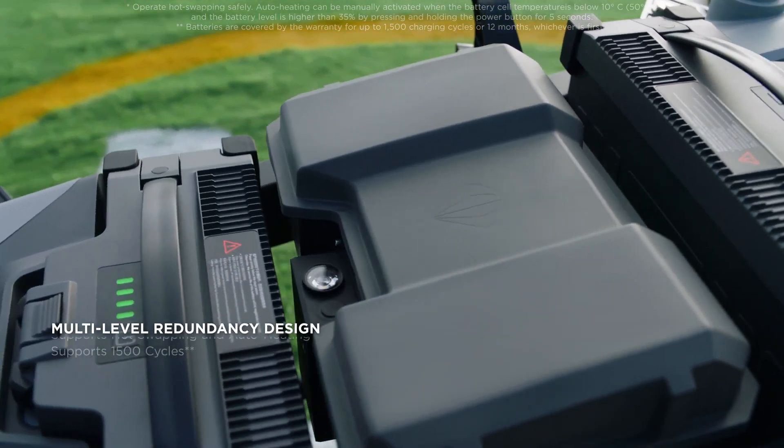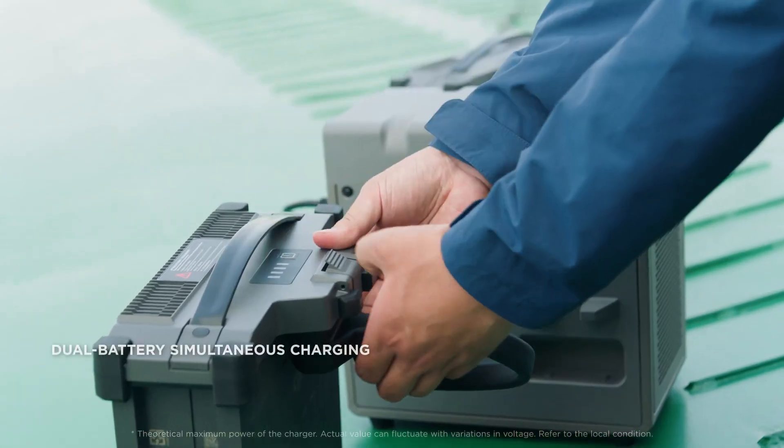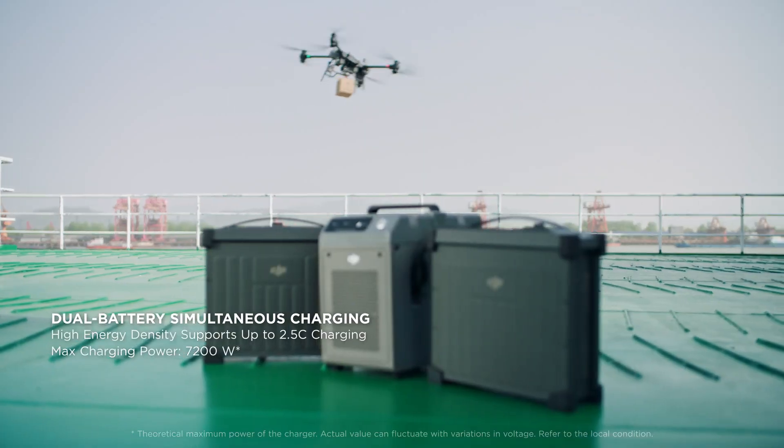Its dual battery system features multi-level redundancy, hot swapping, and quick dual battery charging in parallel to enable continuous operations.